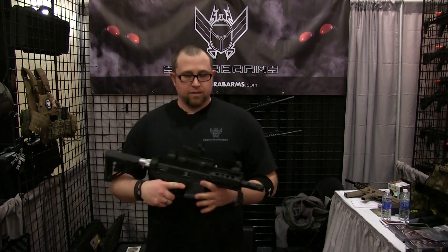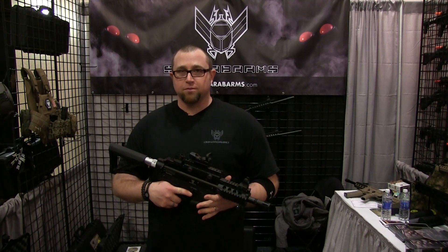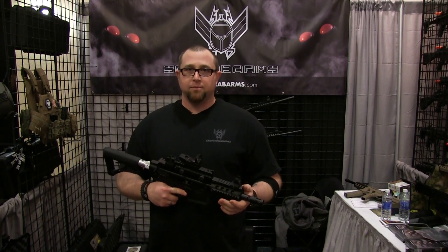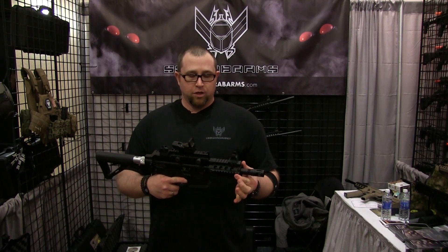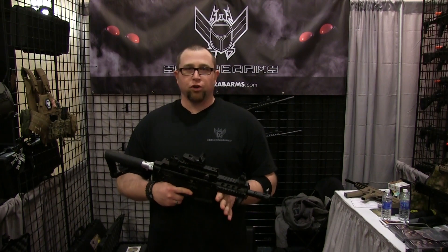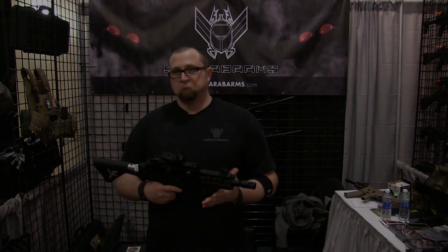And the TGR2 CQB version — all these parts will be available for the current TGR2 lineup. You'll be able to change up to a smaller shroud and a buffer tube rear in the third quarter of this year. Same mags.